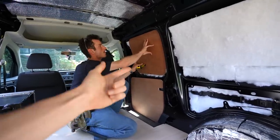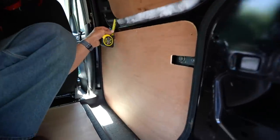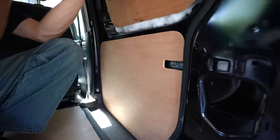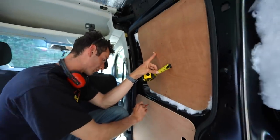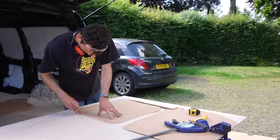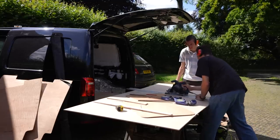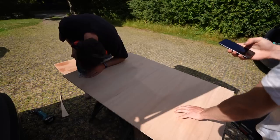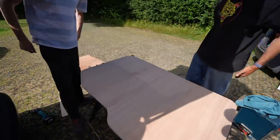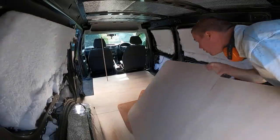The door panels are going to involve a little bit more complexity, because it's a very odd shape with lots of corners and an indent for the handle to open the door. We had the camera rolling for a tricky cut — and it was close, but we got it.